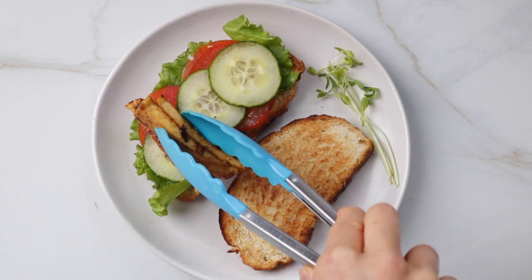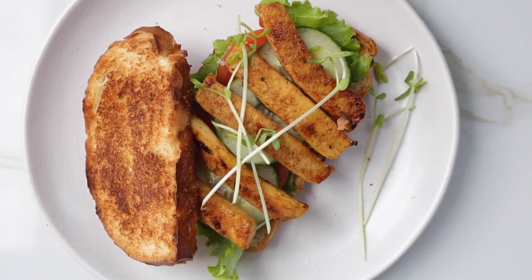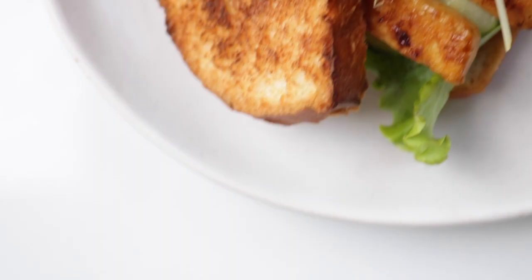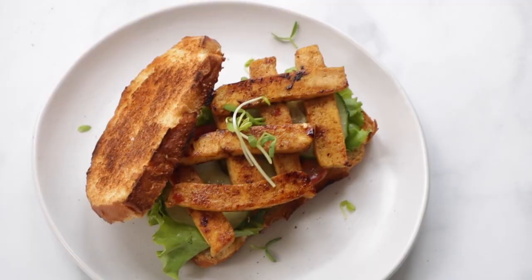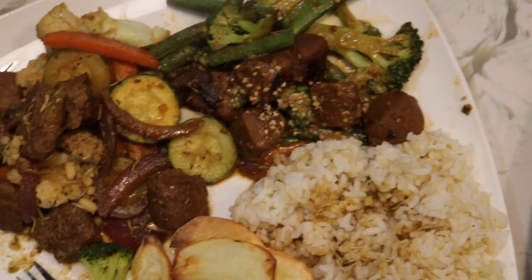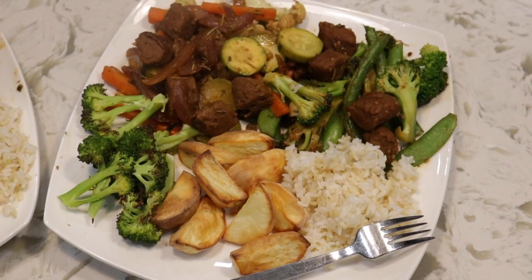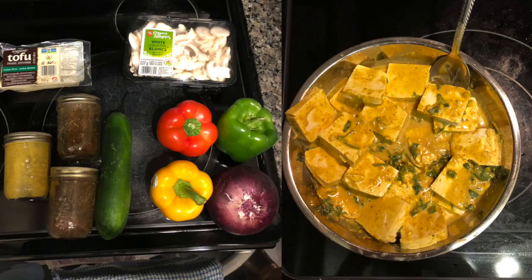For the mango teriyaki marinade, I marinated some extra pressed tofu strips and rehydrated soy curls and fried them off until browned. I like to put them into sandwiches — it works super well with the freshness from cucumbers and tomatoes and crusty toasted bread, lots of textures. For one of our Friday dining nights, my boyfriend and I used the garden beef tips and stir fried it with the sesame miso and gyro marinades with some vegetables, served with rice and wedges.